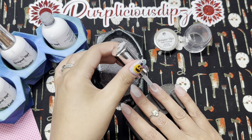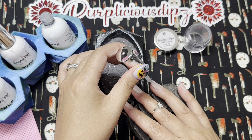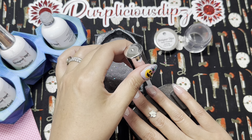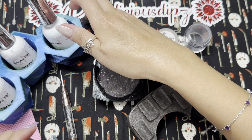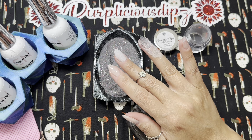I remove the excess liquid from my dip base brush so I don't flood my cuticles, then apply a thin even layer of dip base to my entire nail. When applying dip base, I start at about the middle of the nail, brush downwards towards the free edge, then push up towards the cuticle line. That ensures I don't have too much liquid at the cuticle line to avoid flooding. Then I lay my finger flat into the powder.